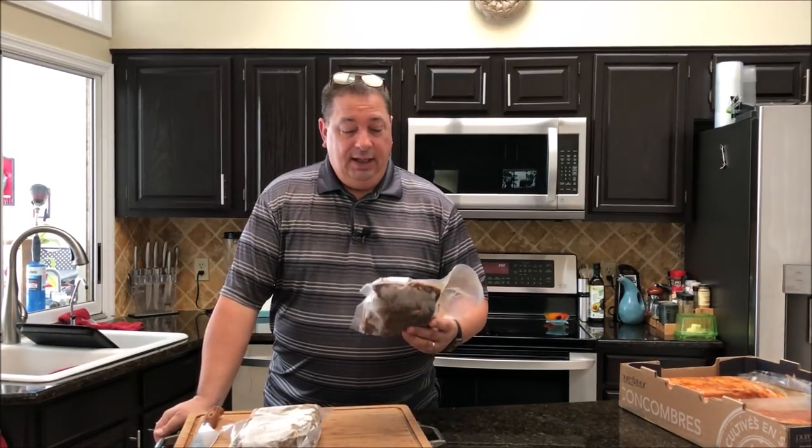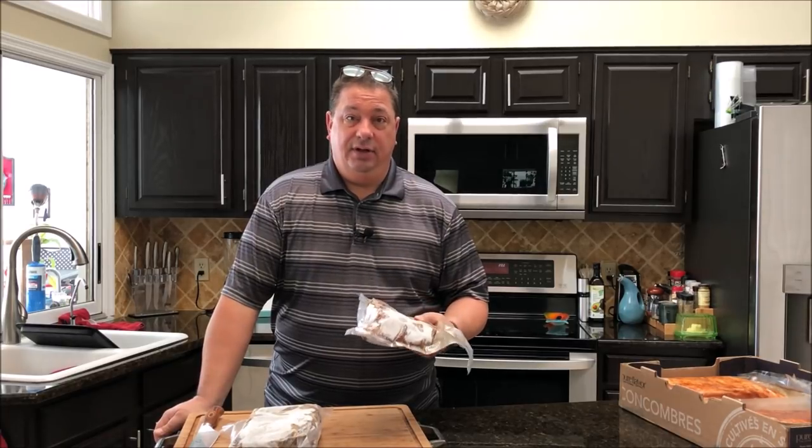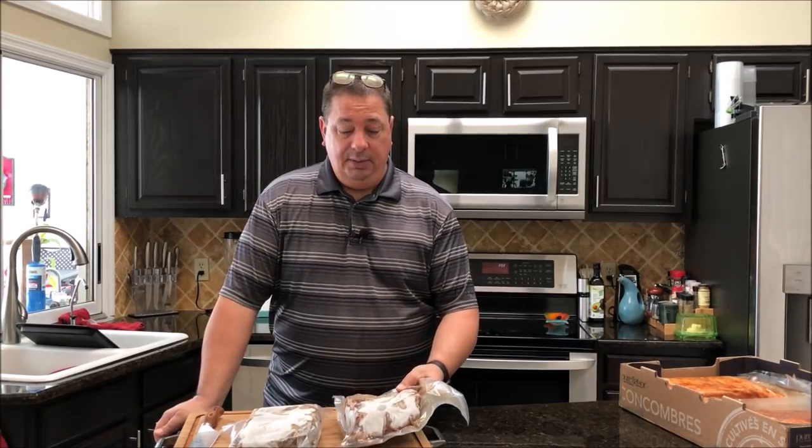Hey y'all, welcome back to the Fire and Water Cooking channel. I'm Darren, and today I'm going to do the poor man's burnt ends. What they are is actually just made out of chuck roast instead of brisket point — usually burnt ends are made from the brisket point.